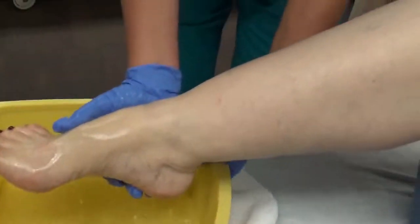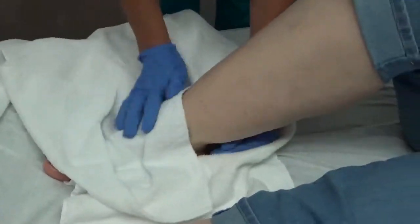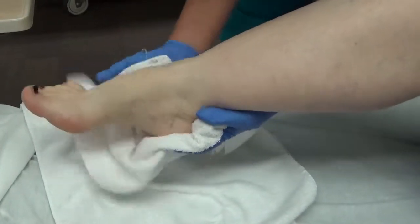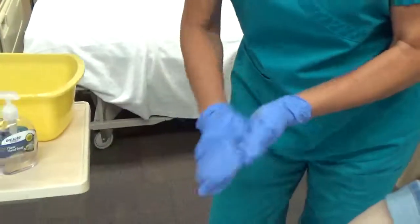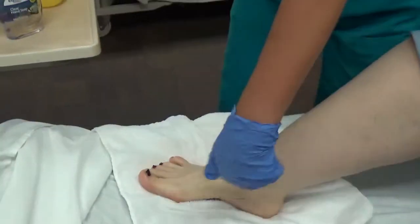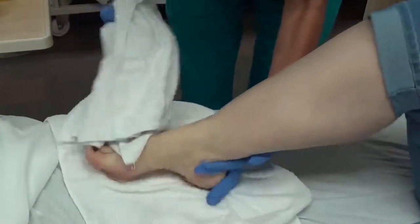Lift the foot out of the basin and set it on the dry towel. I'm going to take another towel and pat the foot dry, again supporting the foot and the ankle. I'm going to dry between the toes. Set the foot down. I'm going to use that towel again after the lotion. Apply lotion to the top and the bottom of the foot — I'm not going to put lotion between the toes. I'm going to get the towel again and pat off any excess lotion, always supporting that foot.